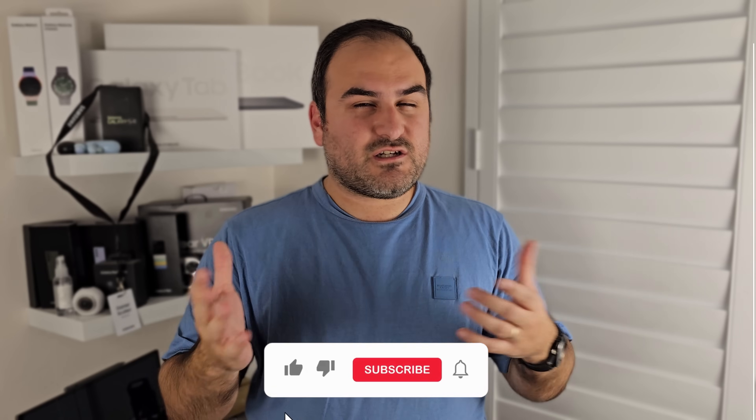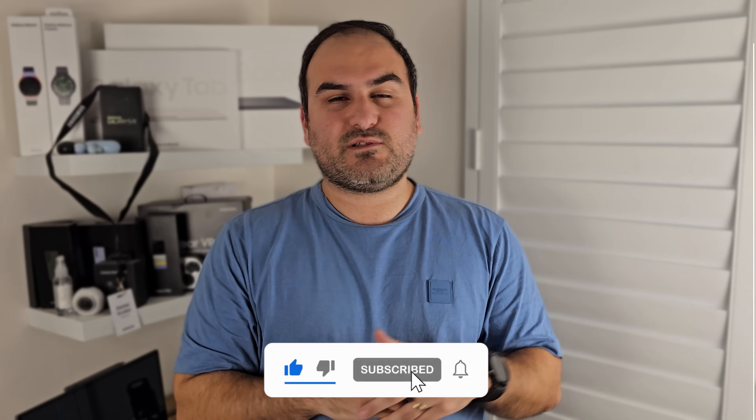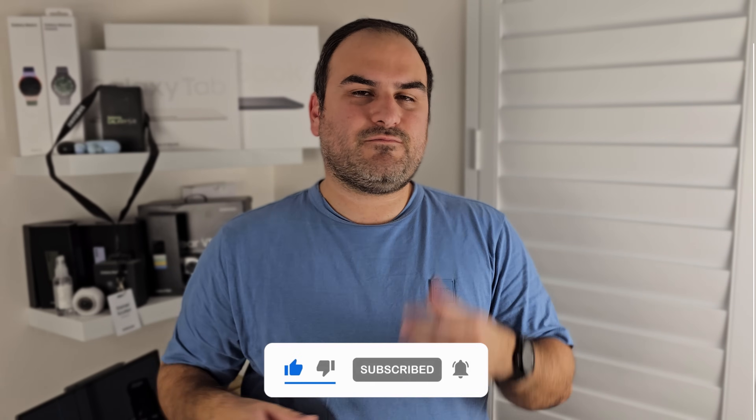Well, that's it for another week. Thank you to Tronsmart for sponsoring the video — make sure you check that out, the link is in the description. Got a lot more planned, so please make sure you like this video, subscribe, and hit that little bell icon. Between now and my next video, come follow me on Twitter and Instagram. See you next time!